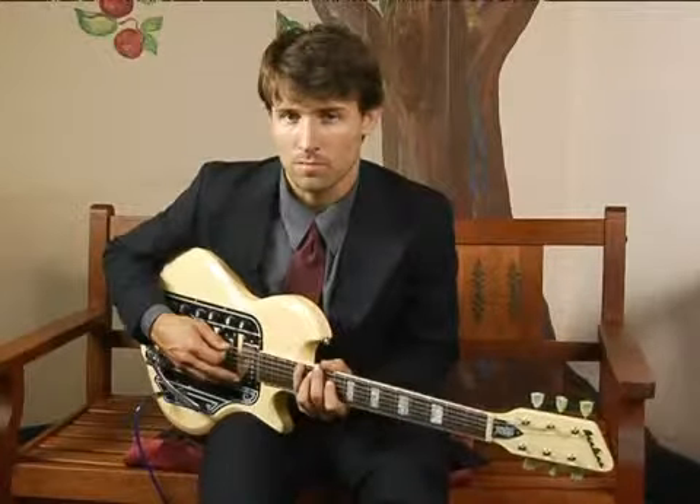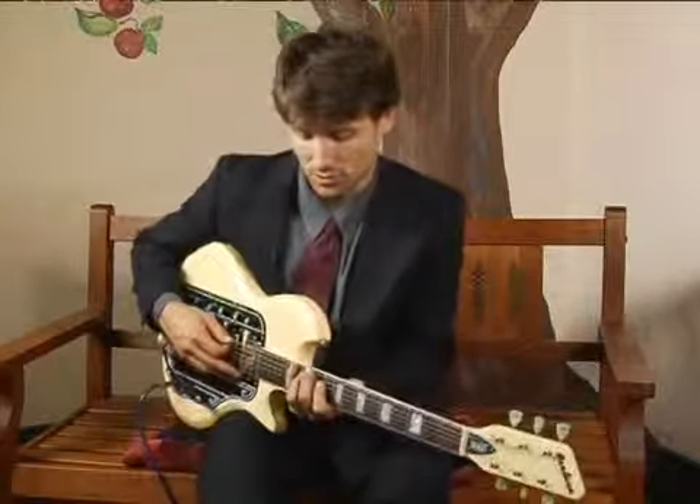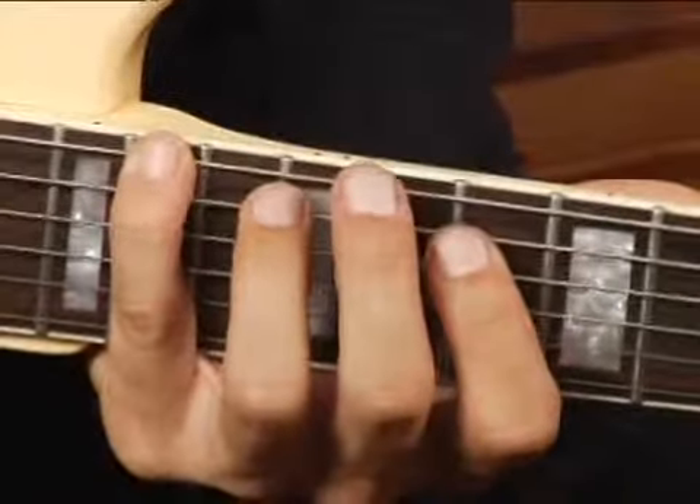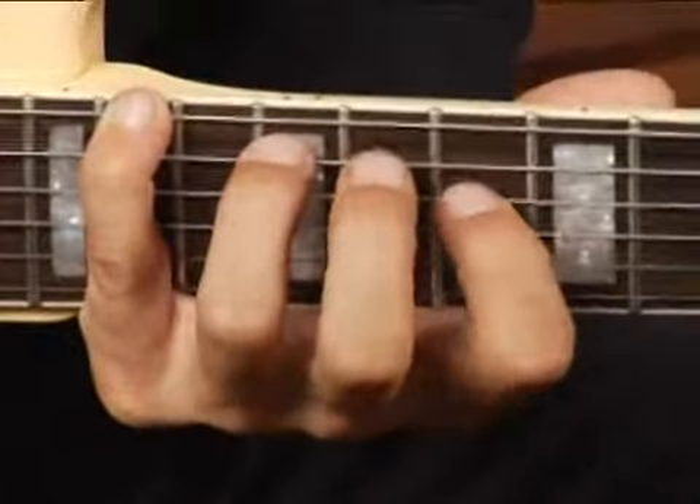To play an F sharp diminished in root position on the bottom set of strings, place your pinky on the fourteenth fret, sixth string.